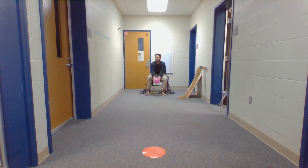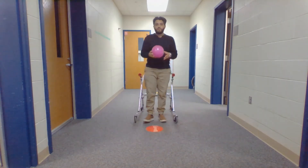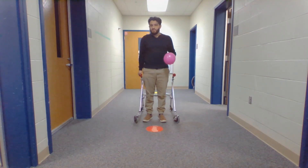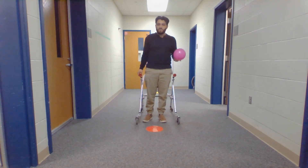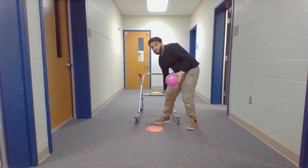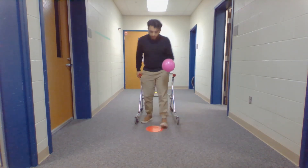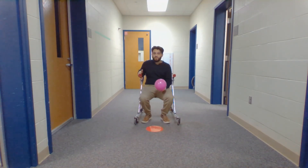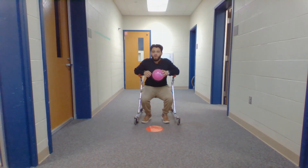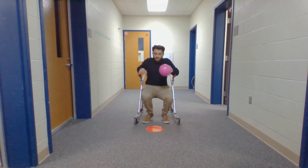I'm unable to demonstrate most of the offensive side for kickball, but I can explain it. For a student using a walker, they can either stand at the spot or, if they have a seat, put it down and sit — it all depends on their balance and coordination. When they kick the ball, have another student run for them so they don't risk falling or having issues with the walker heading down to first base.